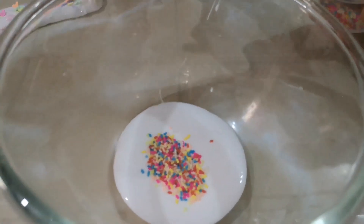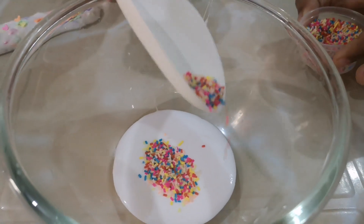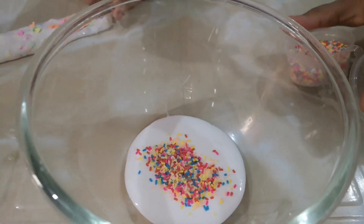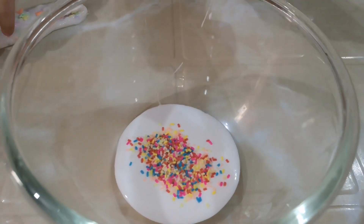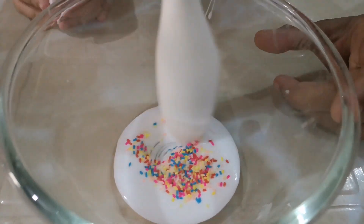It looks beautiful, guys. Guys, look at my slime. It's so pretty. Okay, I'll add more later if it's not enough. So, I'll mix it now.